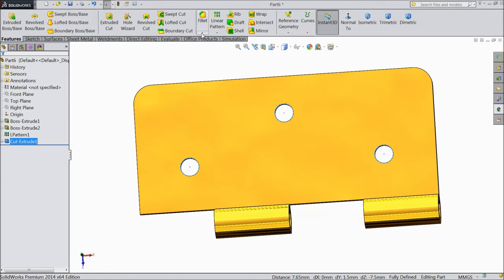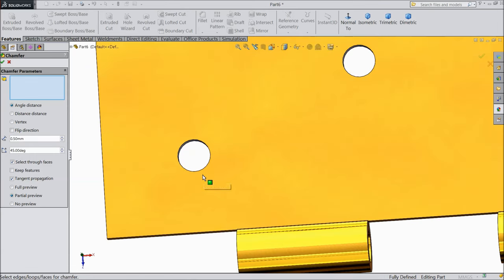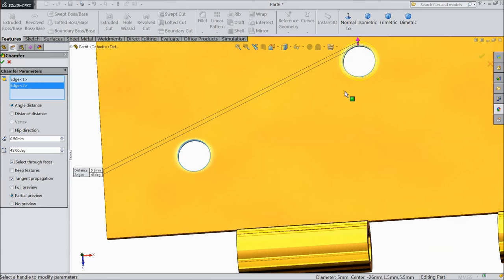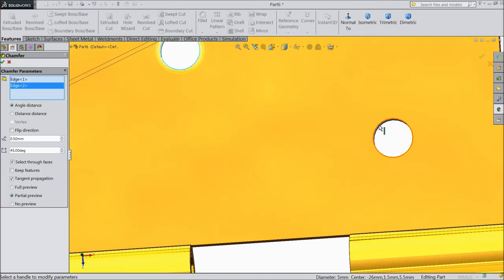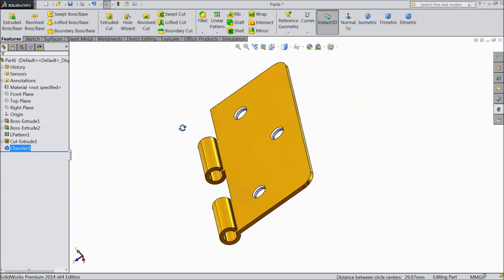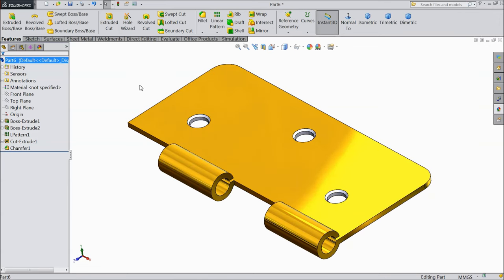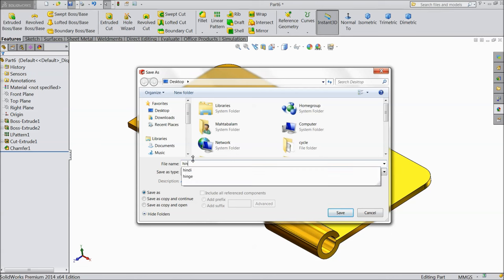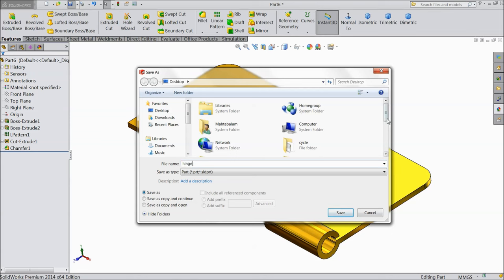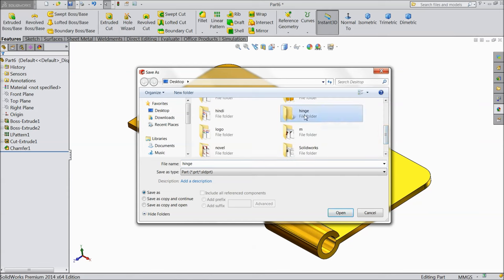Now see, the holes are created. Now choose chamfer, 0.5mm and select all circles. Now the first part of the hinge is ready. Assign all polished finish. Now save this part as part 1, or you can say hinge, in the hinge folder.